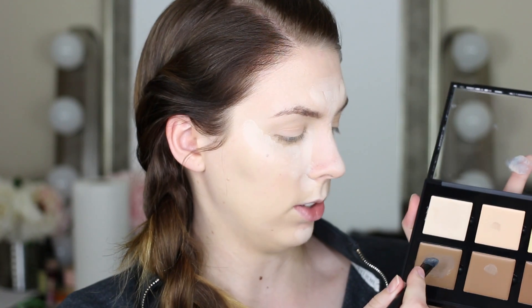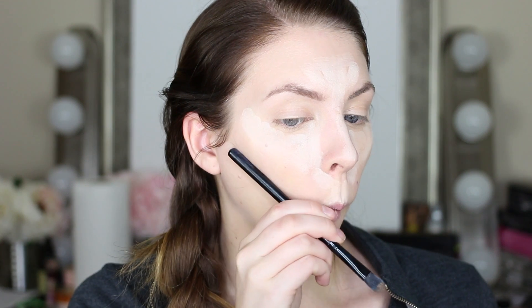Now I'm just wiping my concealer brush clean and I'm going to go in with the contouring shade. I'm going to take that right in my cheekbones. If you can't find the hollow of your cheekbones, you can make a fishy face like this, and right in that spot, that's where the hollow of your cheekbone is.